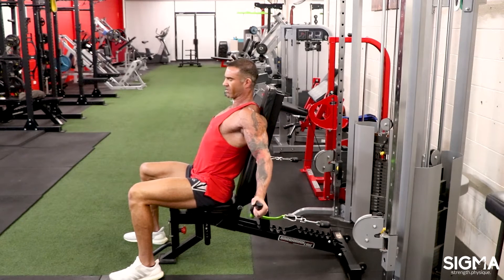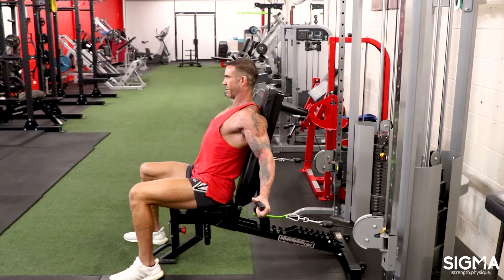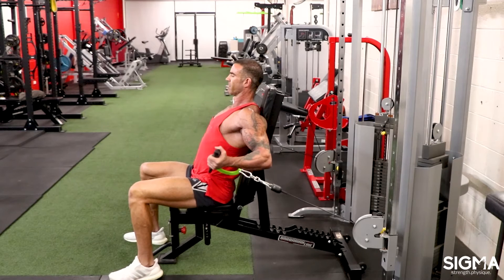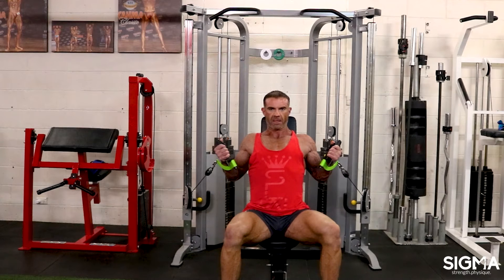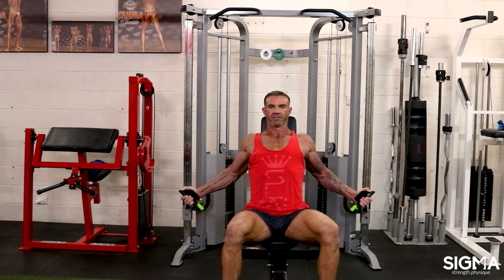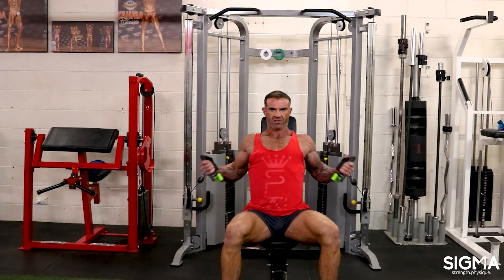We've got a straight and gentle pull on the shoulder — very controlled. You've got to be driving into those handles, and from that position we curl. That's the long-headed bicep doing a little bit more than it normally would. It also just makes it a nice, tough, efficient movement — efficient because there's tension the entire way.